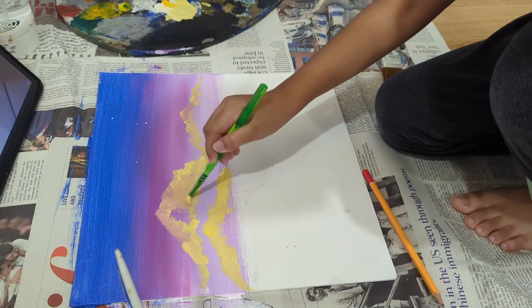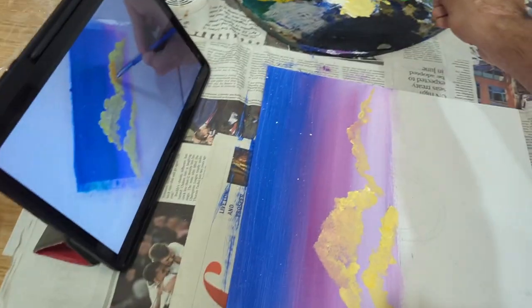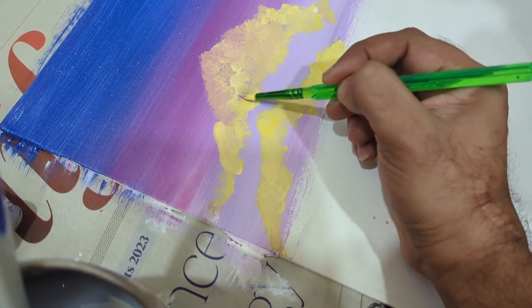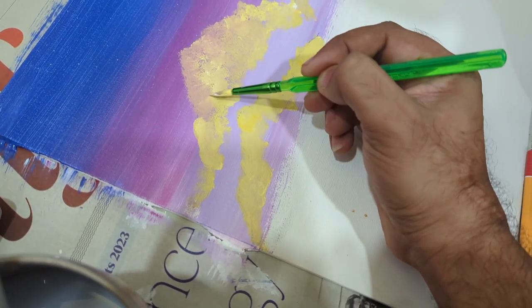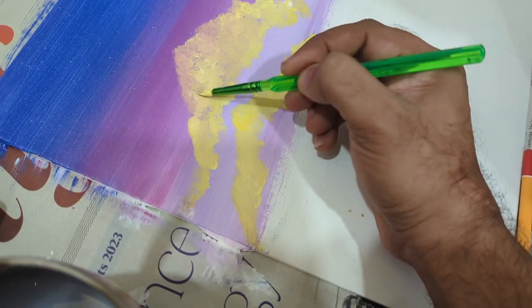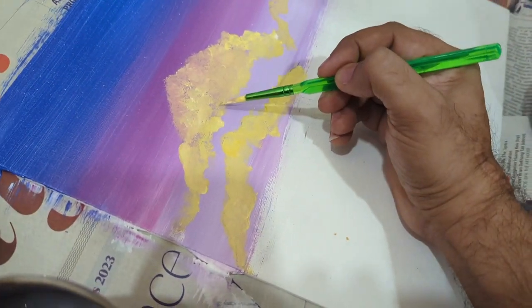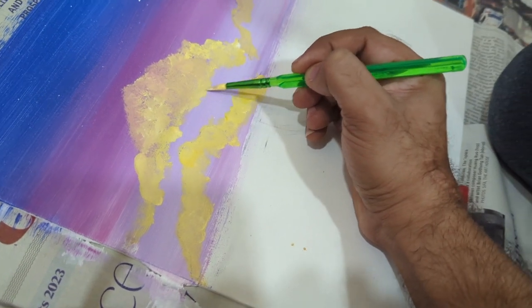Yep — not like that, smaller strokes. Your strokes are too big. Small and gentle strokes, okay? Like this — see, like that. Small, small strokes. Okay, like that. This is good — what you have done is quite nice. I'll just help you do the bottom a bit.